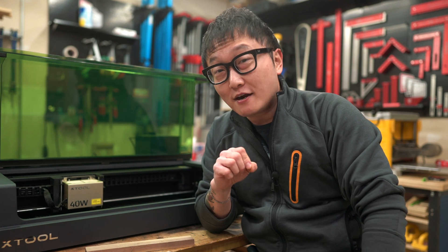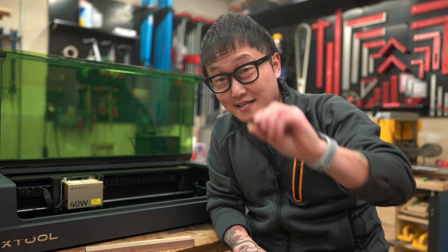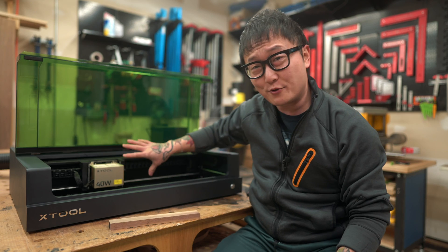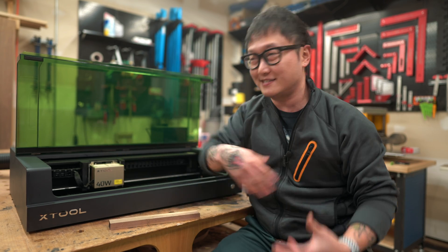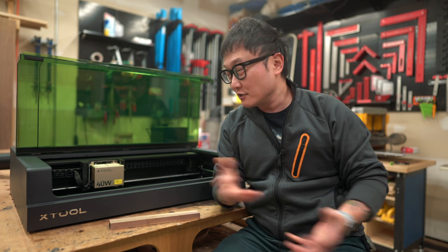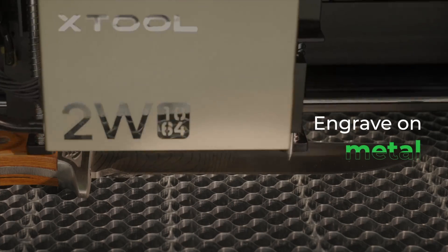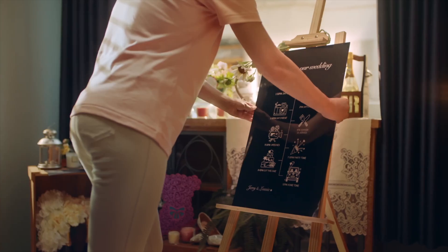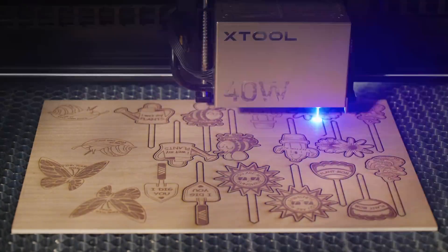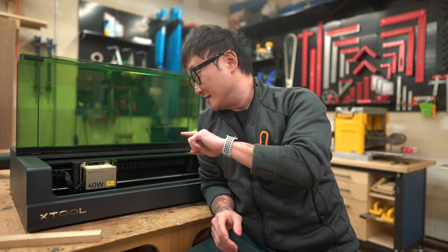The 20-watt laser, on the other hand, since it only has half the number of diodes, it produces a much smaller laser dot, so it could be better for fine engravings — though that's not to say the 40-watt can't do fine engravings; in certain situations the 20-watt might just be the better option. And if you're looking to engrave on different types of metals and plastics, then the 2-watt infrared module is the one you want. Having the ability to swap out modules depending on your needs really opens up a lot of opportunities, which I think is a huge advantage to owning one of these machines.